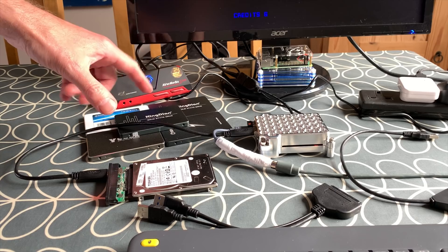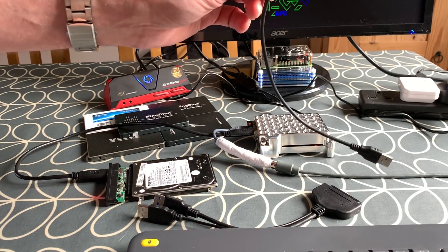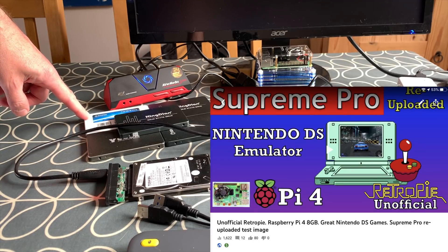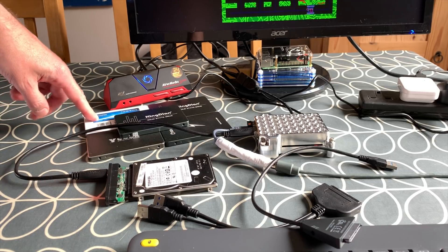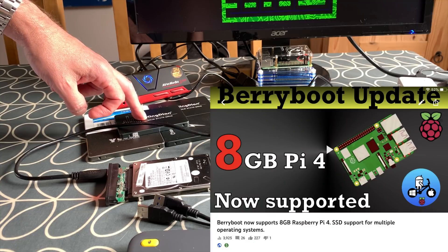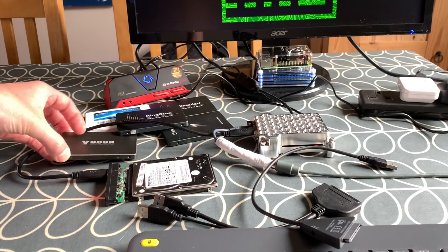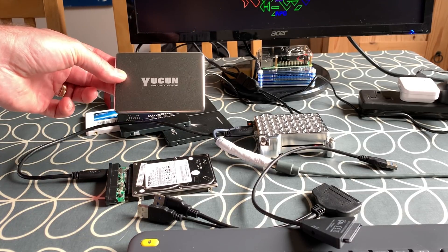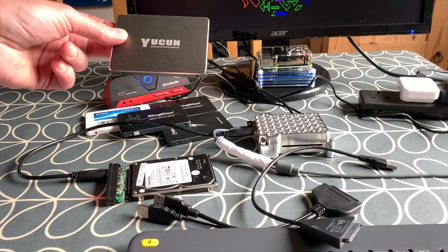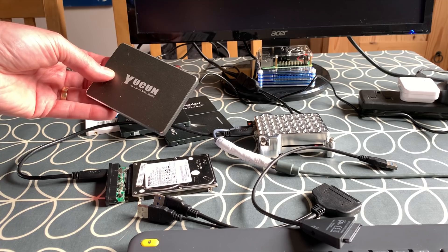For the purpose of this test, I wanted to see with the same operating system which adapter is the fastest. I've got a load of discs here that I've tried with the new cable for compatibility. I've got an unofficial Supreme Team RetroPie beta build, Windows 10 on a Kingdian drive, Barry Boot on another, and Pin OS on a Sunbow. The one I'm using for all tests is Raspberry Pi OS 32-bit on a 60 gig YOUcDrive, freshly reinstalled.